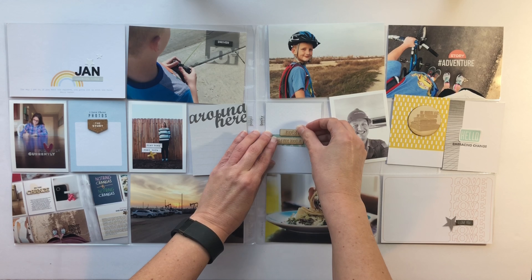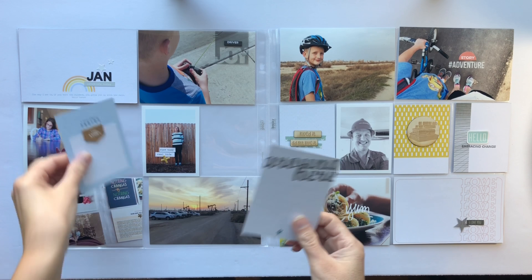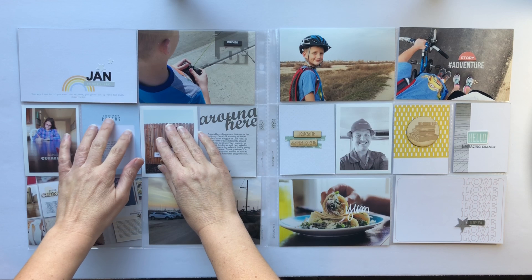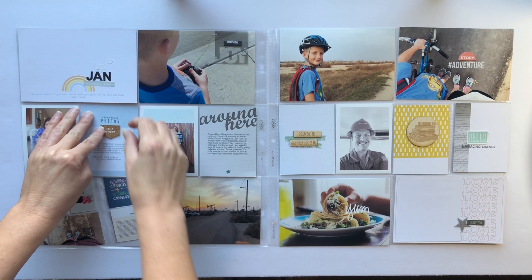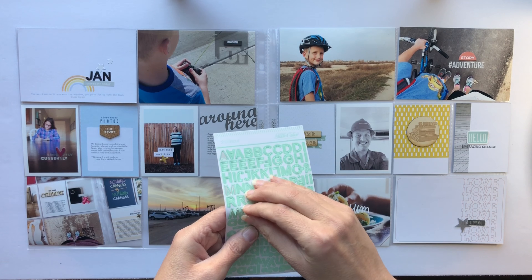One of them is of my son — he's got his CamelBak and his helmet on — and then the other one is a shot from above. It shows him and his bike, and then me and my running shoes. While I was talking I did some journaling on my journaling cards.